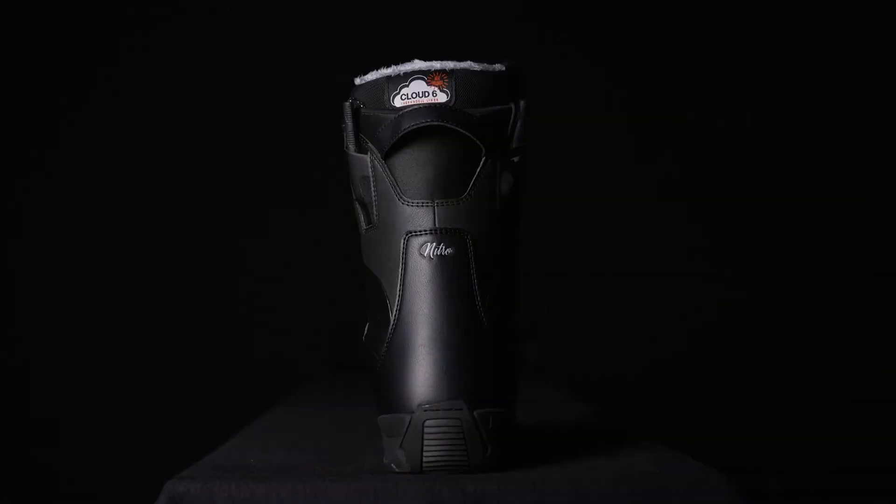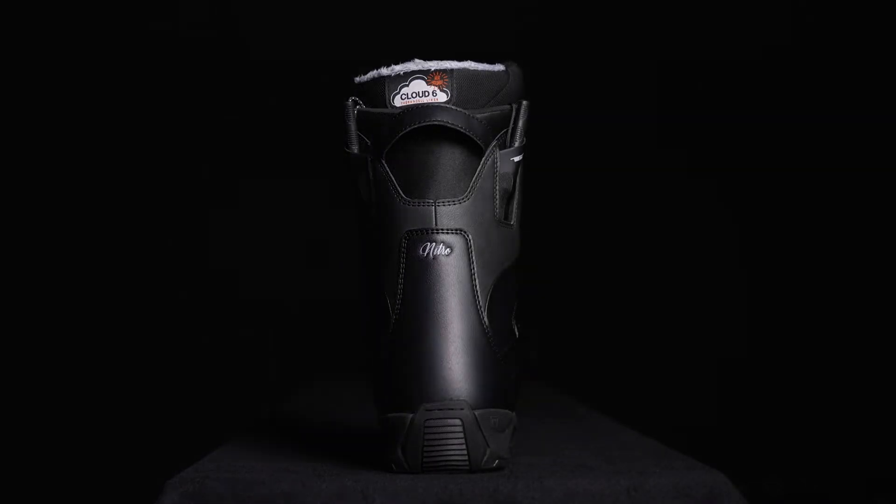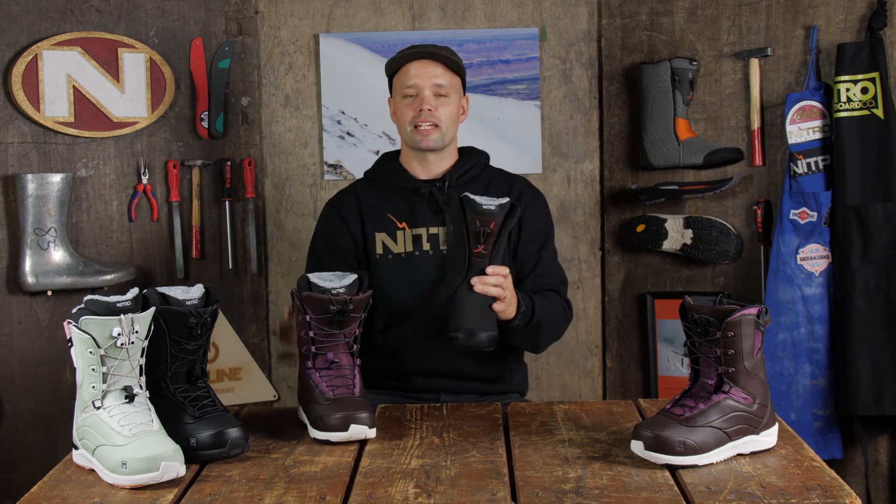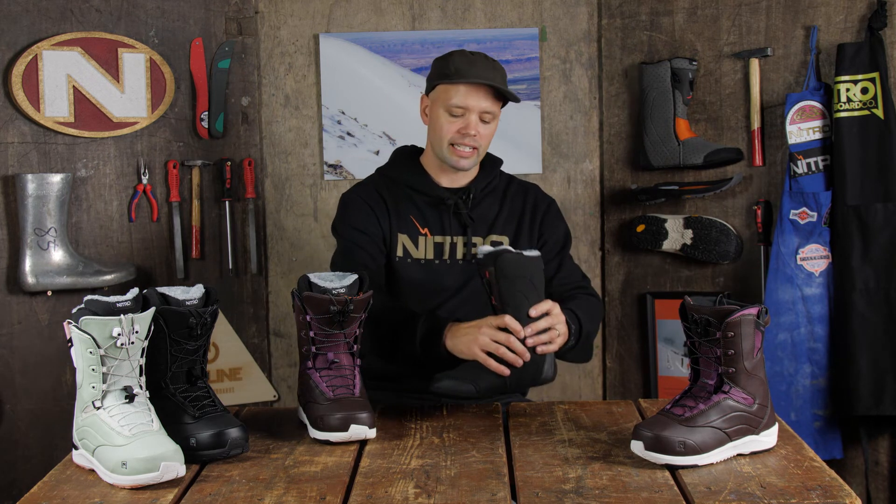What holds the liner into place is the ILS liner lacing system — an internal lacing system that's connected to the shell of the boot — giving you a perfect foothold. There's going to be no heel lift and you're going to get a sure foothold all day long.